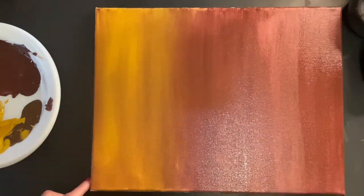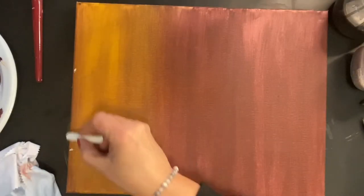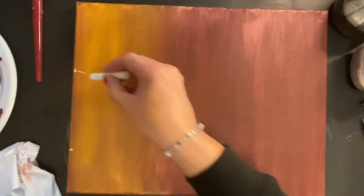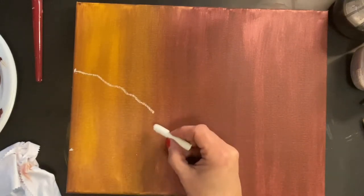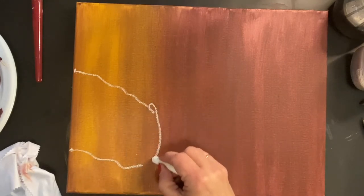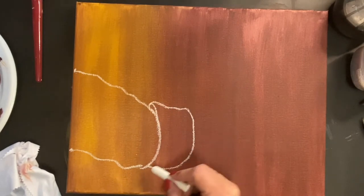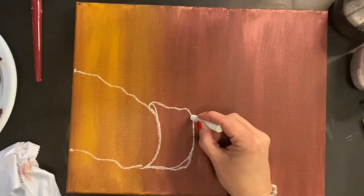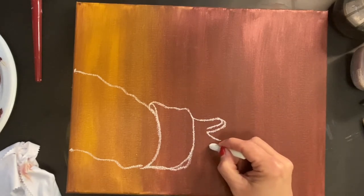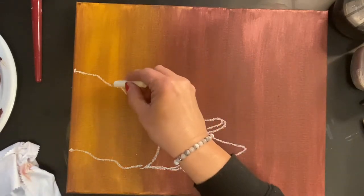For the next step you'll need your chalk. I've made a dot about a third of the way down the canvas on the right-hand side, then a dot about two thirds of the way down and one just to the left of that, connecting them all. We're making Santa's sleeves and cuffs, then his thumb and pointer finger.